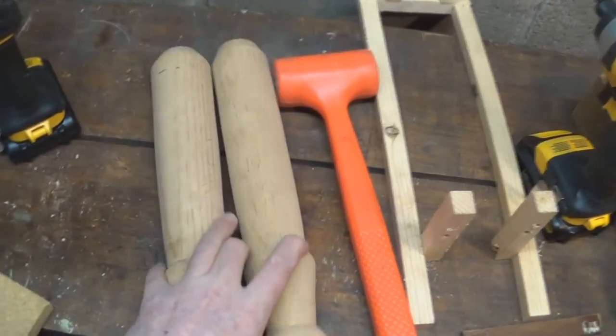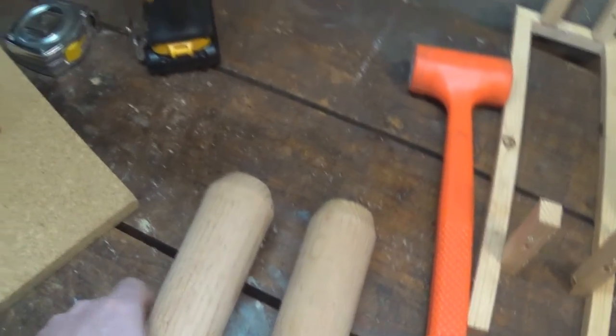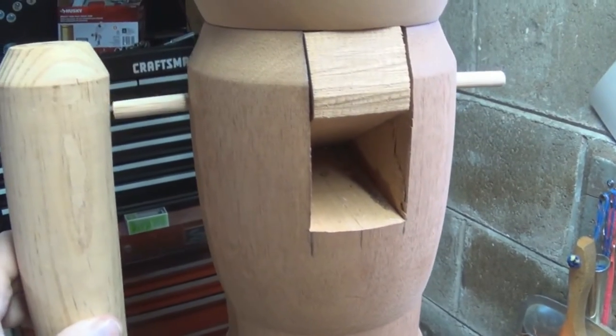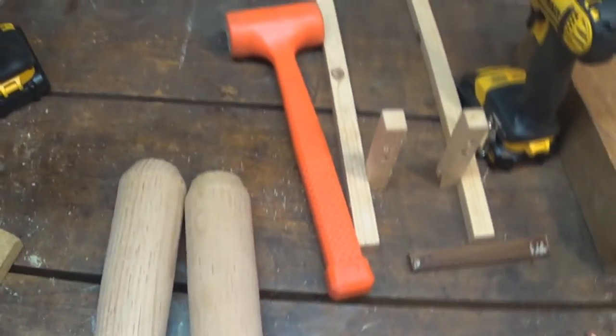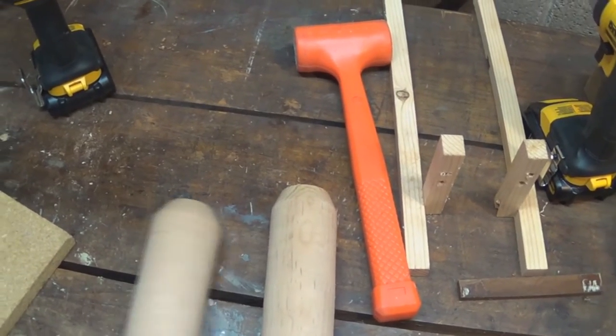Now we've got to drill some holes in the arms. The arms are going to sit on those pegs — kind of like that — so they'll sit in here and hang at his side. That'll be his arms. So, off to the drill press to set up to actually drill these arms out.